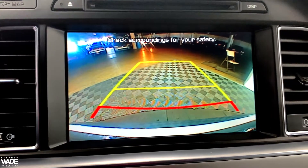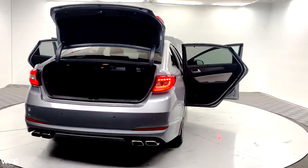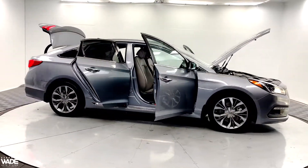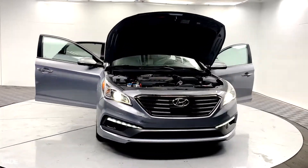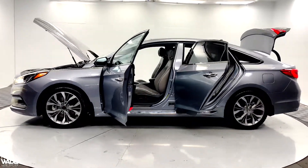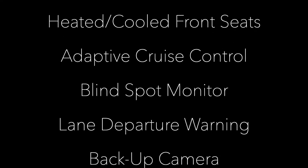This vehicle also comes with a backup camera. Call us today for more information or to schedule a test drive.